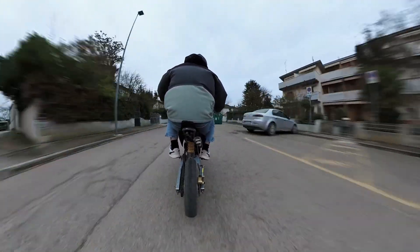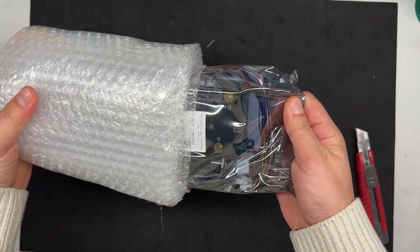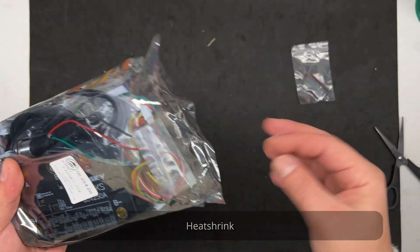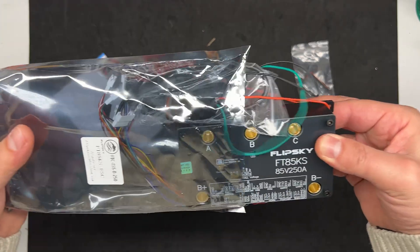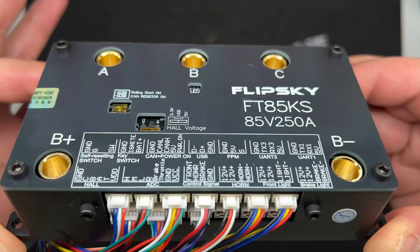Let's open the package real quick. This is basically how it came: we have some free heat shrink, really nice male 8-millimeter bullet connectors, some spare cables, and finally the ESC. I have to say this thing looks quite nice.